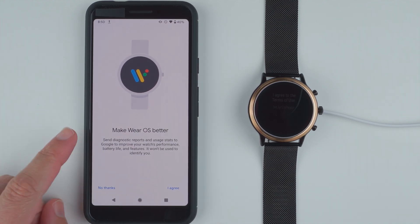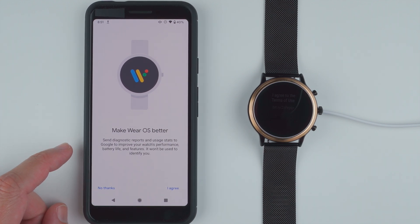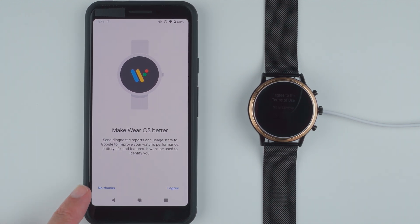Now here it's asking about Make Wear OS better: send diagnostic reports and usage stats to Google to improve your watch's performance, battery life, and features. It won't be used to identify you. You can either opt out by saying no thanks or opt in by saying I agree. I'm going to say no thanks.